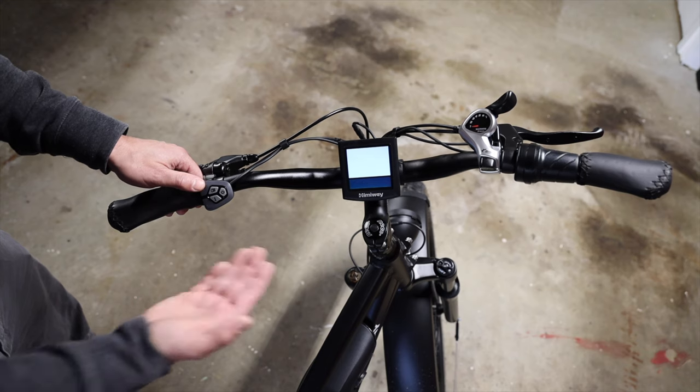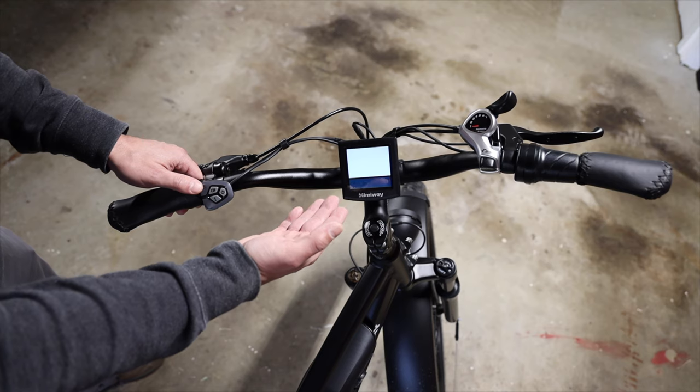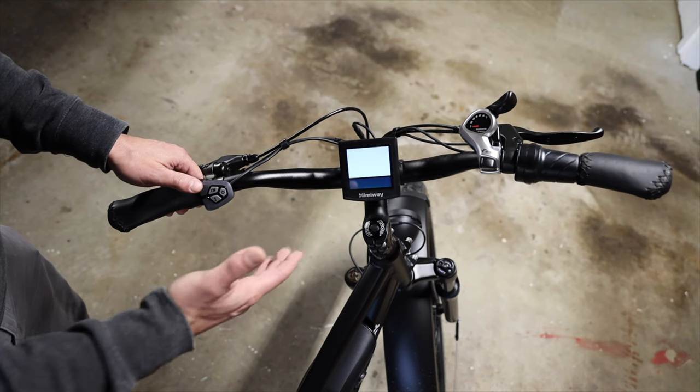You do have zero to three and one to three available to you — I don't recommend that. You have zero to seven and one to seven. I recommend zero to nine. That gives you nine different settings of pedal assist, so you have really nice, fine control.